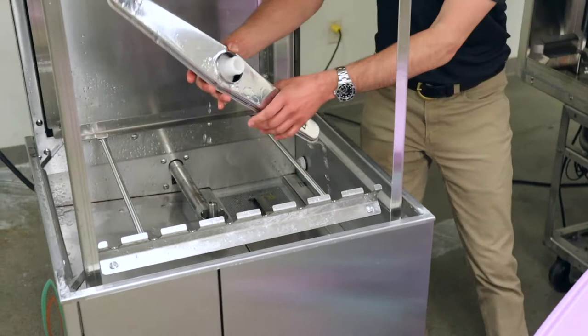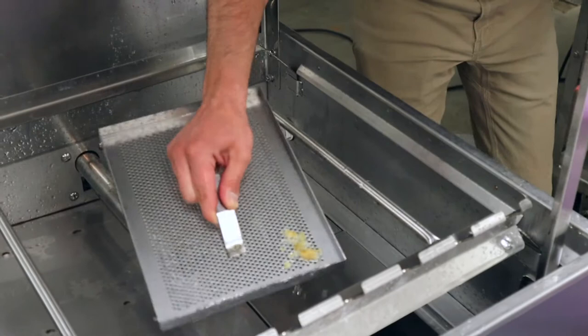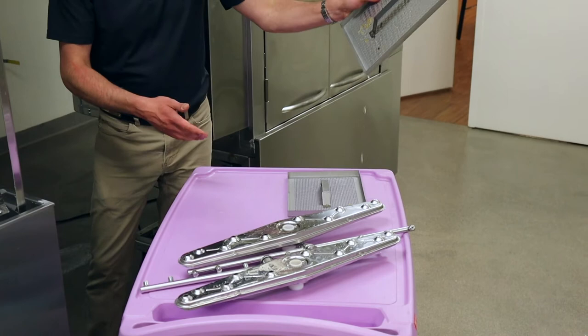Same with our wash arm — try to get as much of that water back down into the dish machine. The next thing we're going to do is take out our scrap screens. These right here have got a little bit of stuff because I've been using this machine. I'm going to set this over to one side.